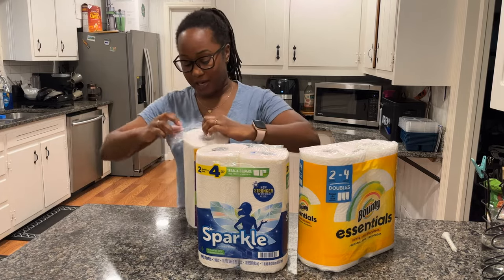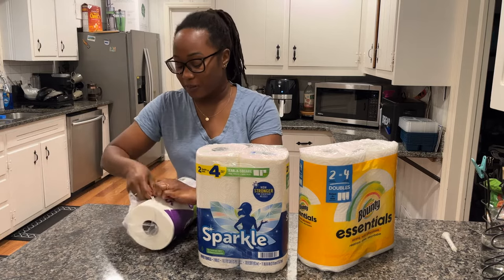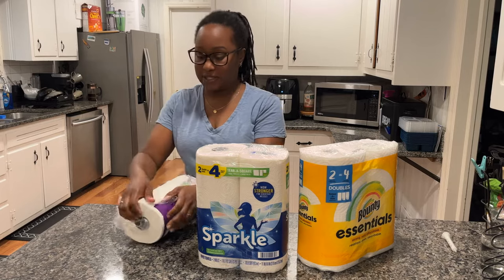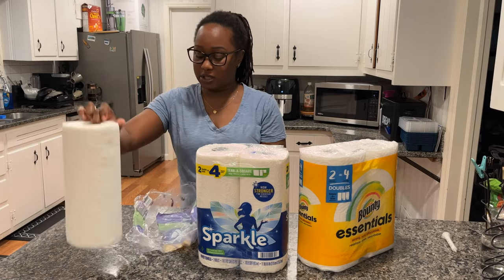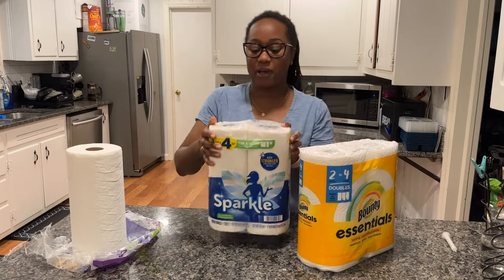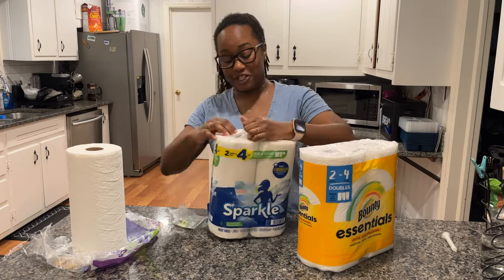I need to make sure I'm keeping track of which one is which, so I'm going to keep the wrapping paper on the side for each one — that way there's no switcheroo.